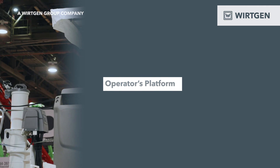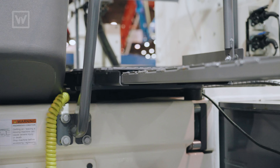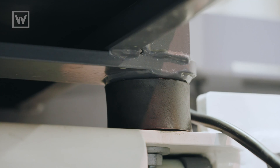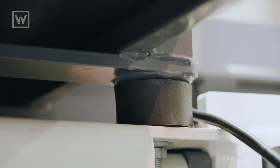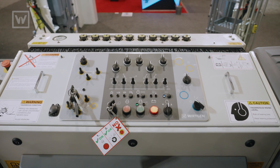If you are on top of the machine, you're going to notice a couple of things. The operator's platform is isolated with a polyurethane bushing. This protects the operator from the vibration of the machine and job site conditions, and at the end of the day provides a much more enjoyable experience on the machine.